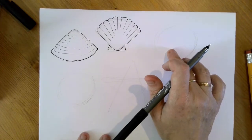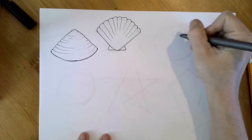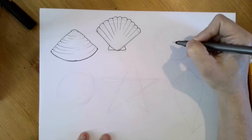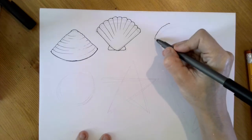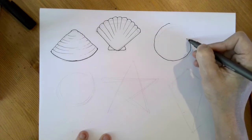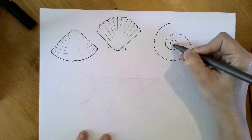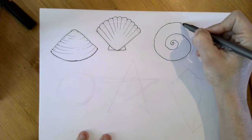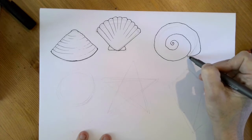For this one, you're going to start a bumpy line and curl around to the center. It's just sort of like an organic line — it's not a flat, smooth line. And it's going to come in, come in, and come in. Then you need to kind of finish it; it does come down to here and tuck up under there.